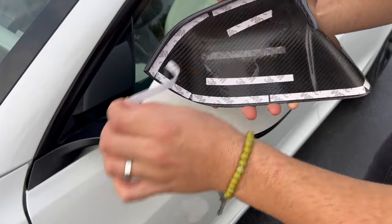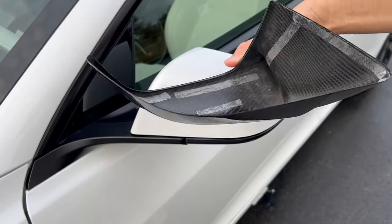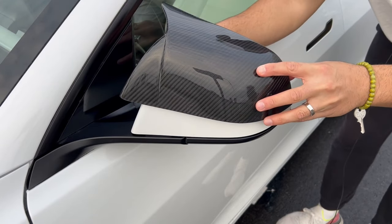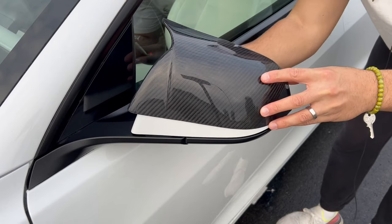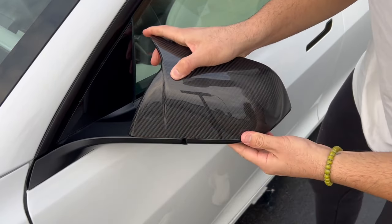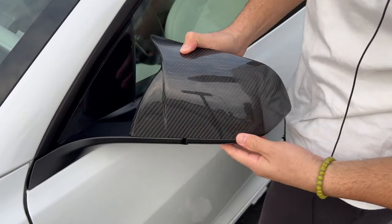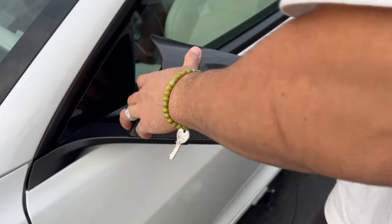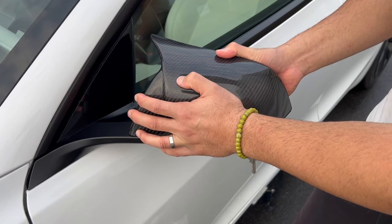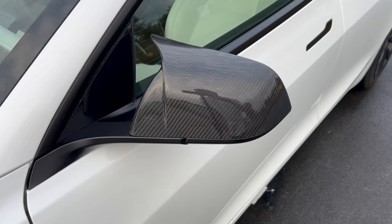Let's go ahead and slowly remove all the backing — I might have to speed this up because it might take a while. I got everything taken off as you can see. Now let's install it — you're going to make sure it aligns. Just like that, and you'll know exactly when it's on. You kind of just want to press everywhere. Make sure you leave a door open or unlock it through your car app because you don't want the mirrors closing. Press down for a few minutes; you could tape around overnight if you'd like just so it's secure.